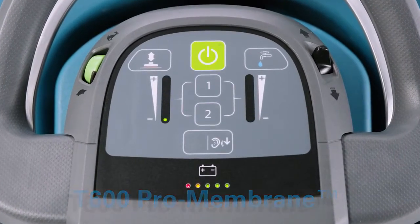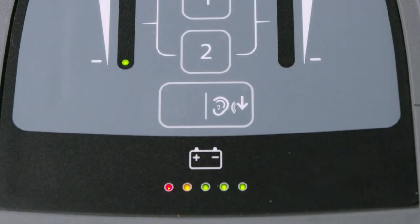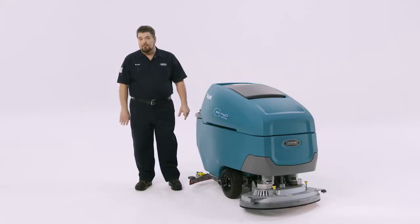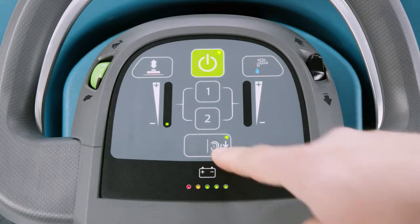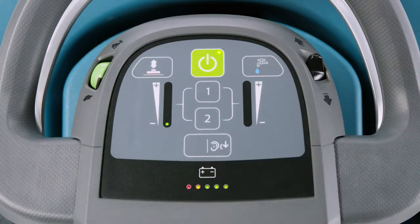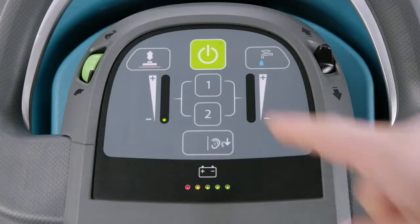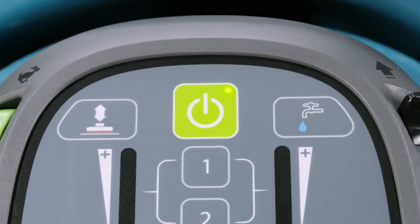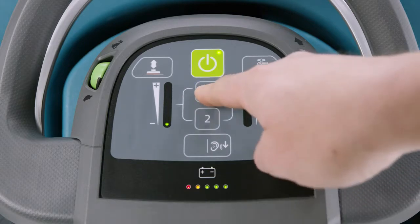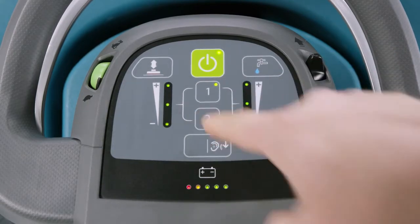Next is the Pro Membrane console, standard on the T600. Similar to the membrane panel, there are two buttons for down pressure and water flow. A standard feature on the T600 is quiet mode — useful when cleaning in sound-sensitive areas like healthcare facilities, around customers, or students. Just press the quiet mode button until the green light is illuminated; press again to turn it off. If EC Water NanoClean is on your machine, it will be noted by the blue light. The big green button raises and lowers the scrub deck. Up to three settings can be pre-configured: press 1 for zone 1, 2 for zone 2, or both simultaneously for a third zone setting.